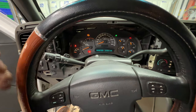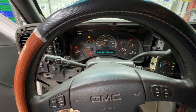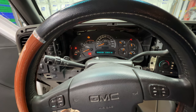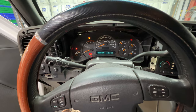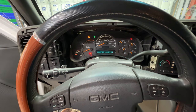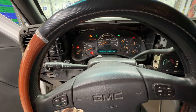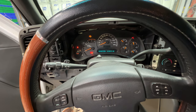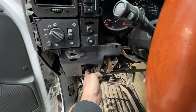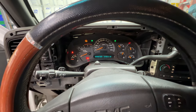I'll go ahead and try the right signal — see, that's working. Just want to give it a few minutes to make sure, because before it would do a few clicks, shut off, come back on, shut off. Seems like it's working fine now. Double-check the left — that's working too. And the hazards — you can see both of those are working, whereas before the right one wasn't working the whole time. You can actually hear it and feel it clicking down there on the relay.